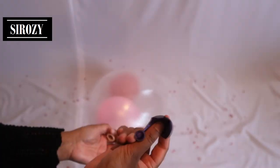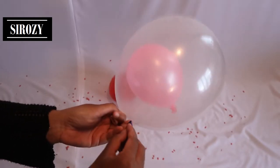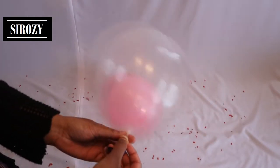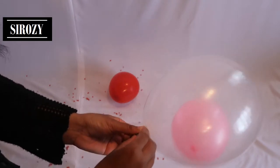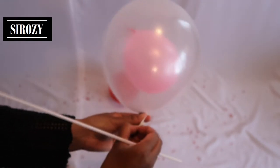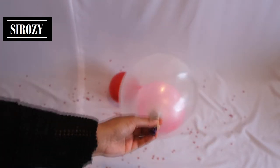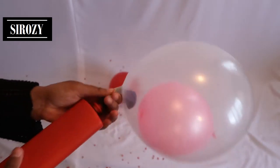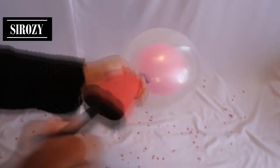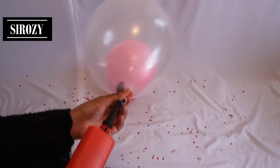Next, put a purple balloon inside the same way — fold it so it gets smaller, put it inside, and use a balloon stick or your fingers as you're comfortable. Don't worry if you lose some air from the transparent balloon; you can easily refill it. Put the transparent balloon around the air pump and pump some air inside so you have enough space to inflate the purple balloon.